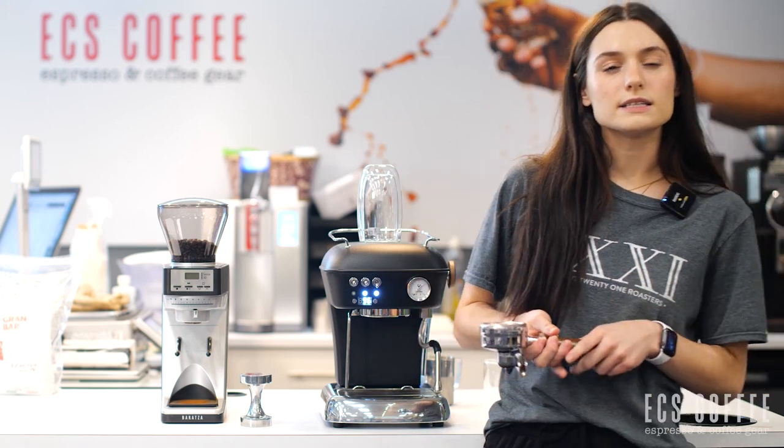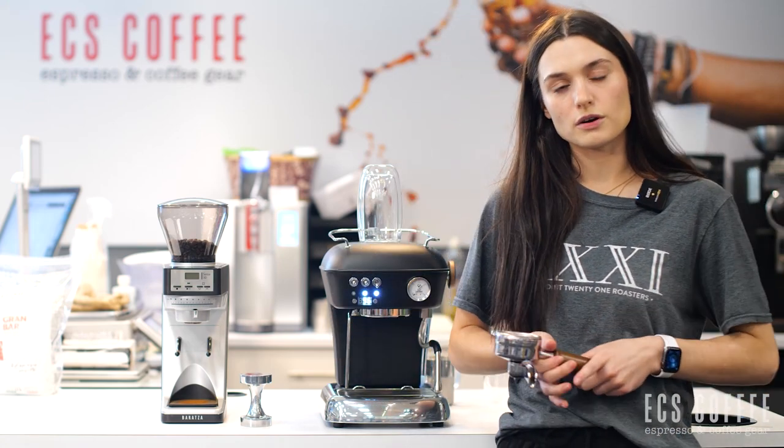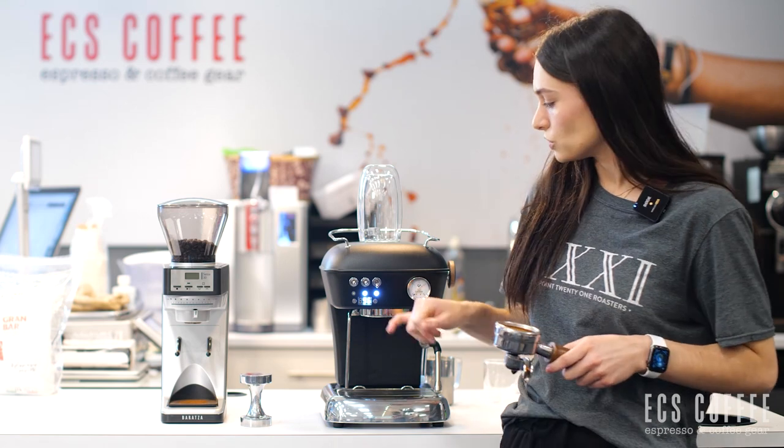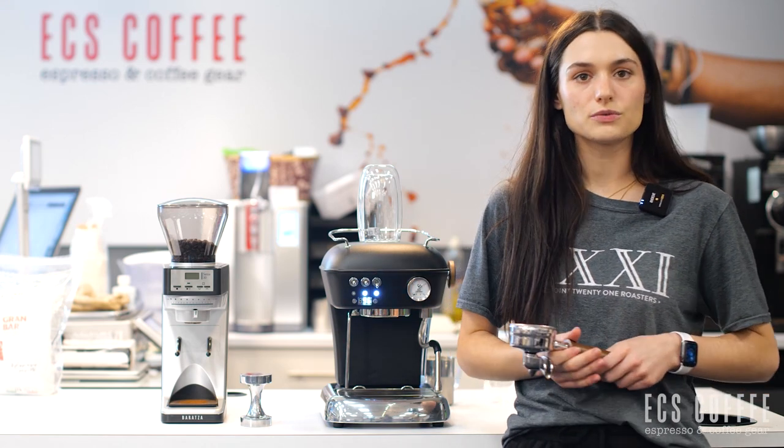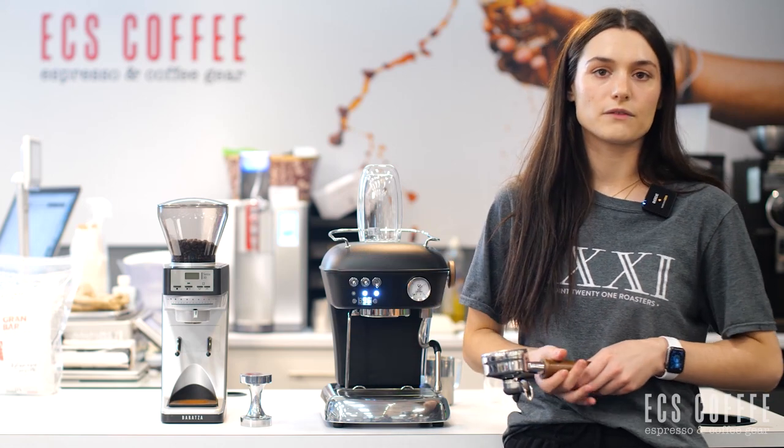Besides the PID that's customizable, you can also program the volume of your shots. You will just use those knobs here. It's really easy to do. So we've programmed ours for the double shot.